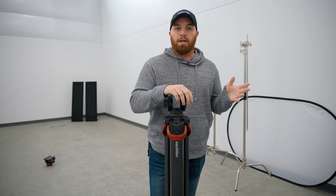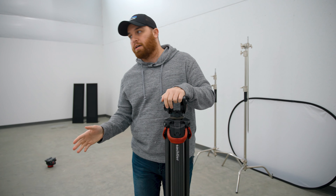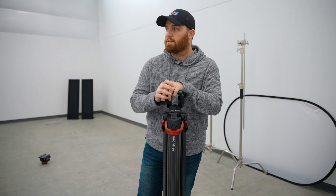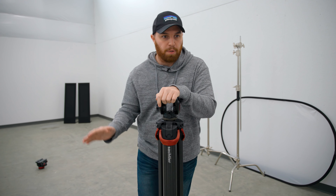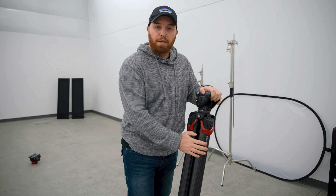We talked about doing DIY projects on the acoustic panels. Right now we're waiting for the shipping of the insulation we're putting inside of them. Once that arrives we'll get that video out as soon as possible. So for today, enjoy a review of one of the products we use in the studio — this tripod.